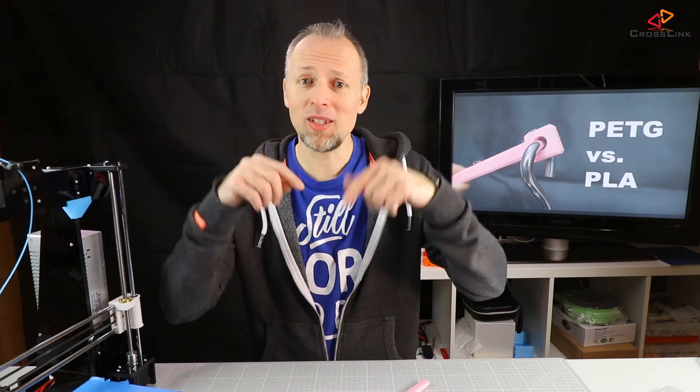Hello, my name is Daniel. Welcome to the Crosslink channel. I would like to help you being more successful with 3D printing. If you're new to this channel, please consider subscribing. I'm gonna be in the comments section to answer all your questions.